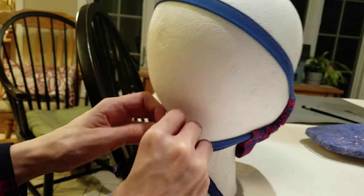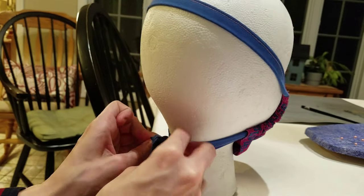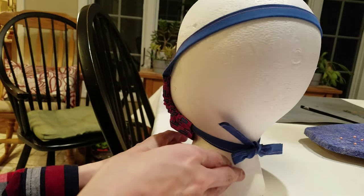Avoid touching the front of the mask. To remove the mask, loosen the ties and pull the mask away using the loop at the top.